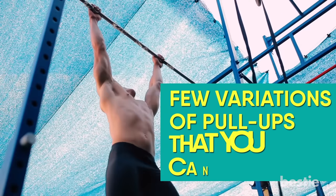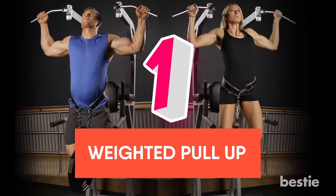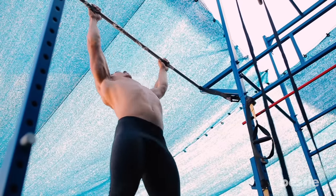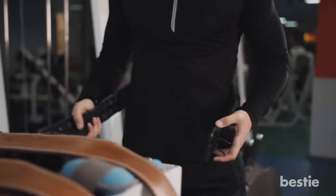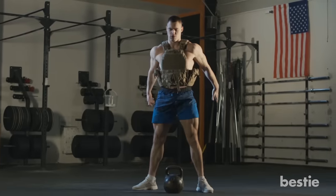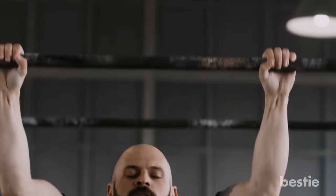Now let's talk about a few variations of pull-ups that you can try. Variation 1: Weighted Pull-up. Once you get to the point where you can do 10 pull-ups, you can add weight to make it more challenging. There are three primary ways to add weight: a weight belt, a dumbbell between your ankles when crossed or using an ankle weight, and a weighted vest. Weighted pull-ups are also a great way to increase your total pull-up count if you are hitting a plateau.